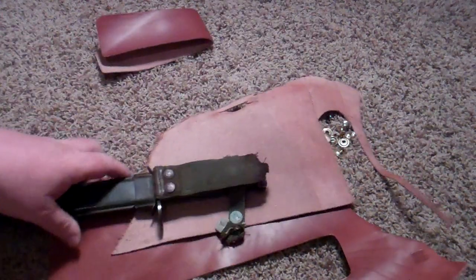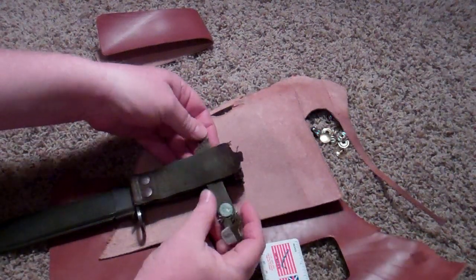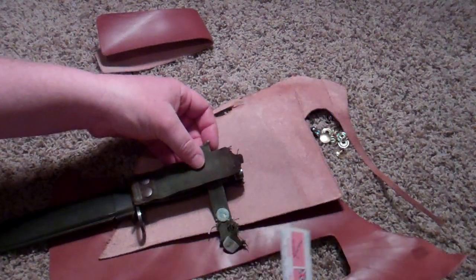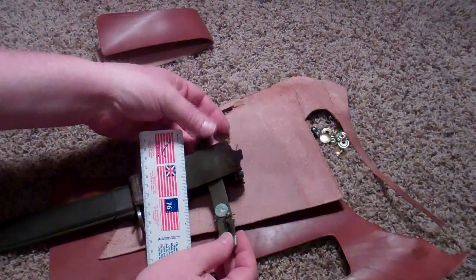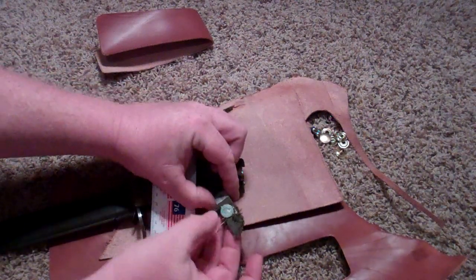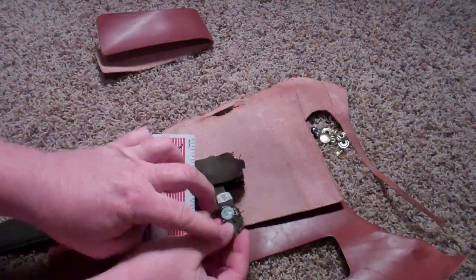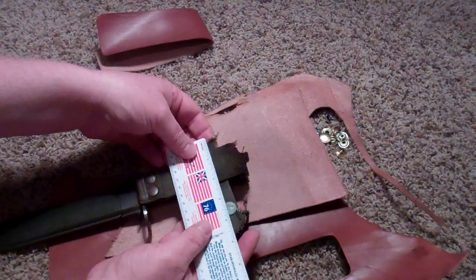I'm going to measure this up and see how much we have to cut out to make our strap. This was broken right here and it looks like this section would have extended from here to here, so we'll measure this and add the two together and we should come up with our dimensions.